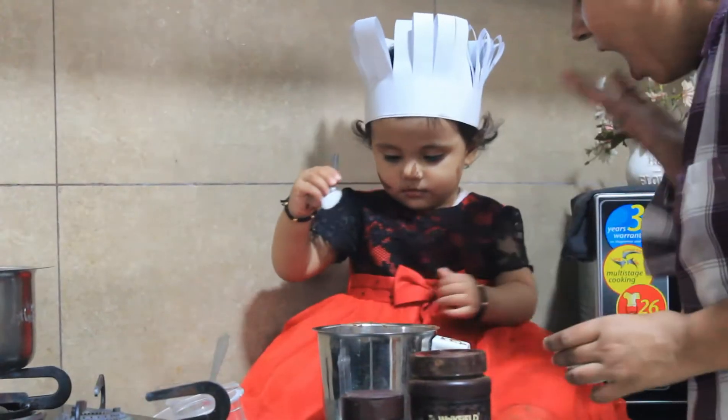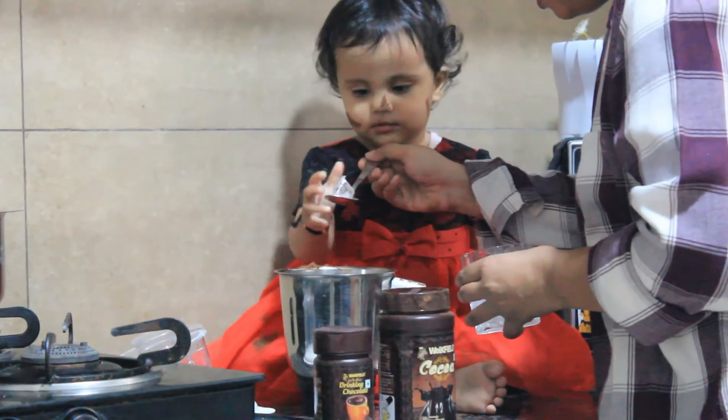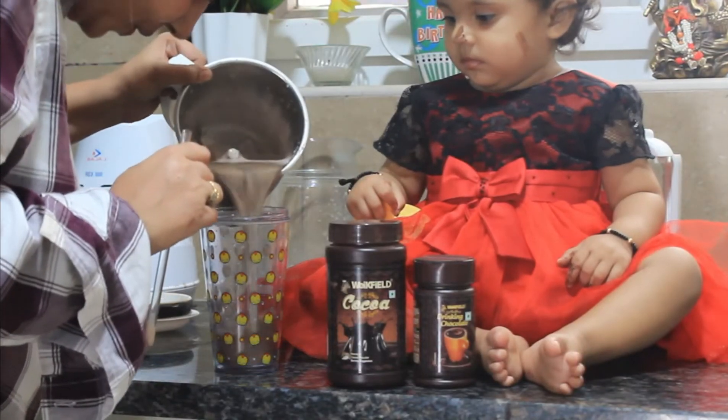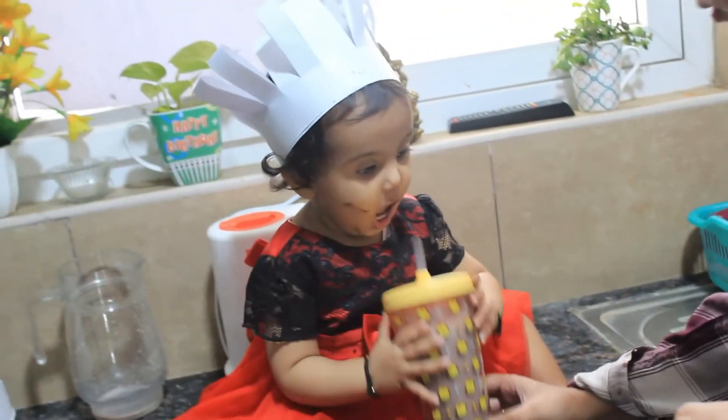That cute baby chef cup is actually a DIY and the link is in the bio — make sure you check that. In case you like this video, don't forget to give it a like, share, and subscribe. Thank you for watching and until next time, bye bye.